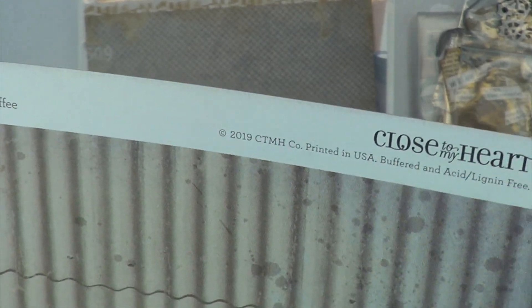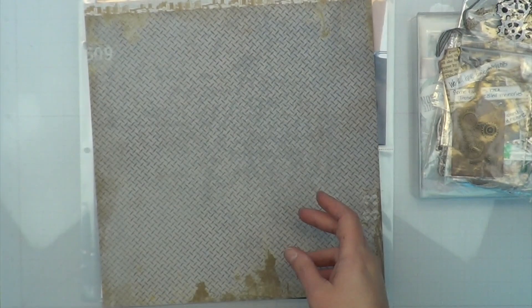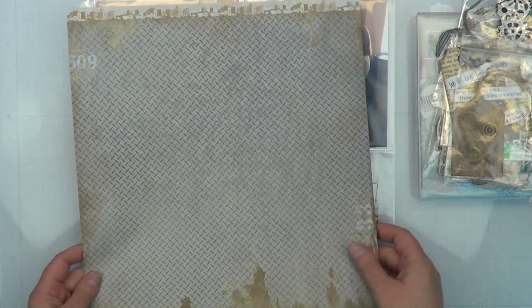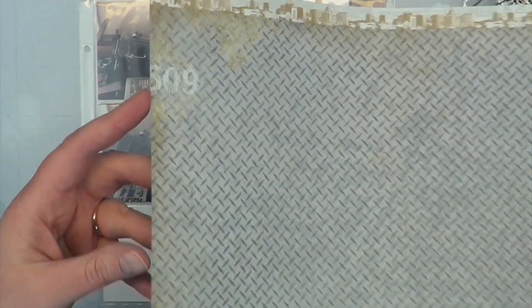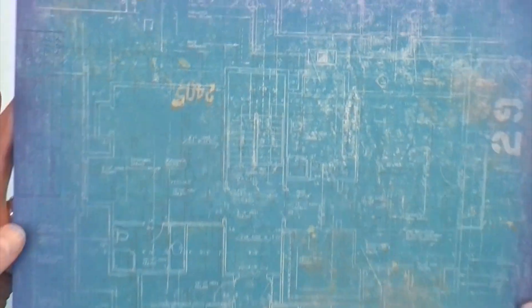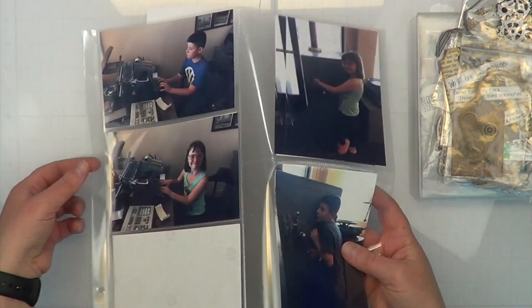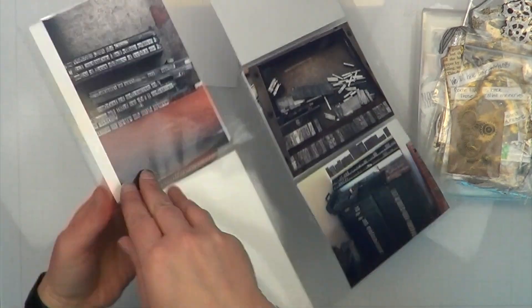Anyways, I am using some of the Urban Collection by Close to My Heart. This is a re-release back in 2019 — the original I believe was in 2011 or 2012. I just love this paper. They finally did a grunge, totally distressed paper. It's really cool, not quite Tim Holtz, but it's really cool paper and right up my alley.